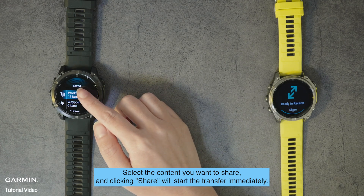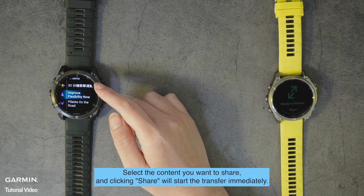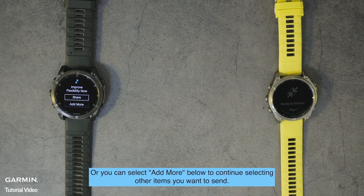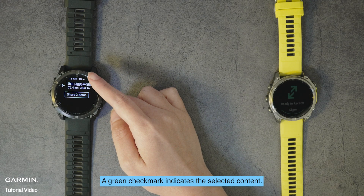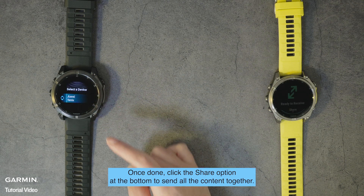Select the content you want to share and clicking share will start the transfer immediately. Or you can select 'Add More' below to continue selecting other items you want to send. A green check mark indicates the selected content. Once done, click the share option at the bottom to send all the content together.